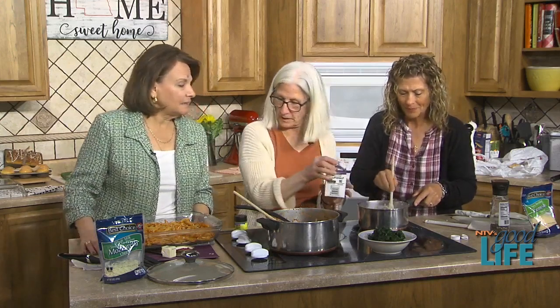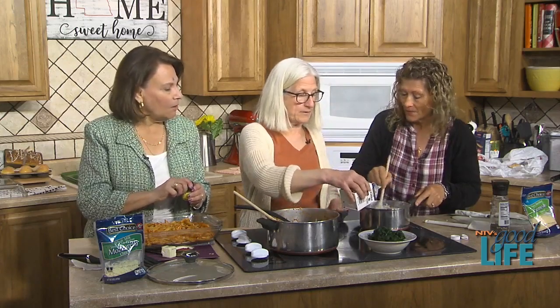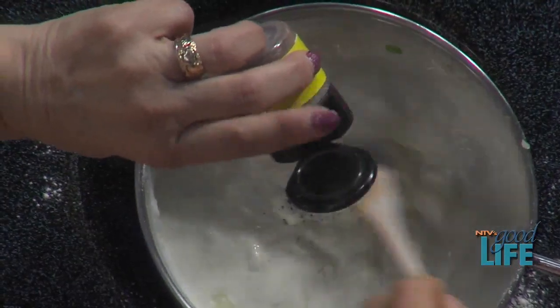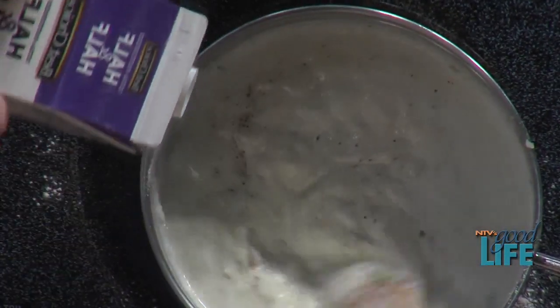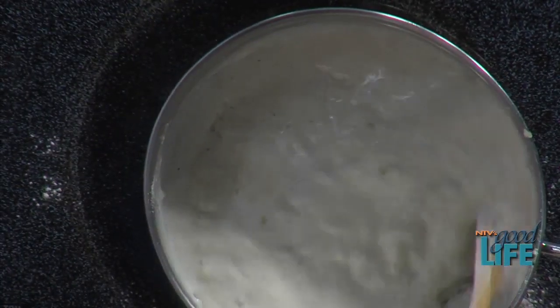Look at that — it'll get nice and thick. Do you want to add a little nutmeg to the sauce? Yes, please. What's nutmeg going to do to it? Just a little bit, but I think it's a classic addition to a white sauce.